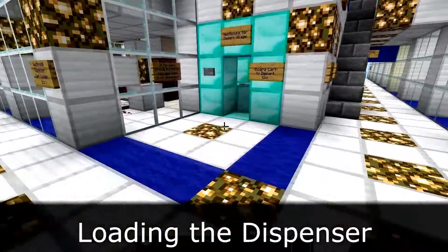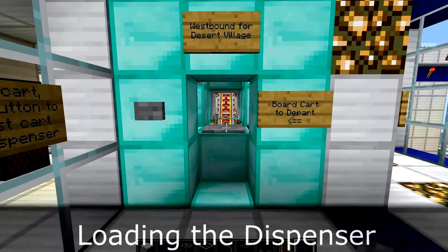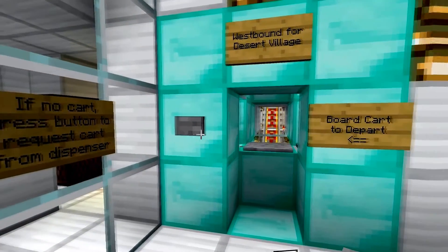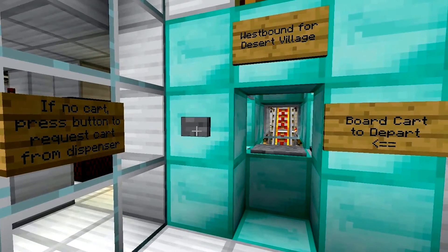Alright, so I've got a departure bay over here, but as you can see, there's no cart waiting for me inside of it. To fix this, what I can usually do is push this button over here, which will request a new cart from the dispenser.